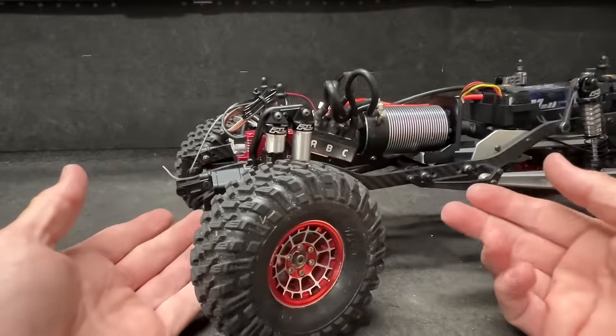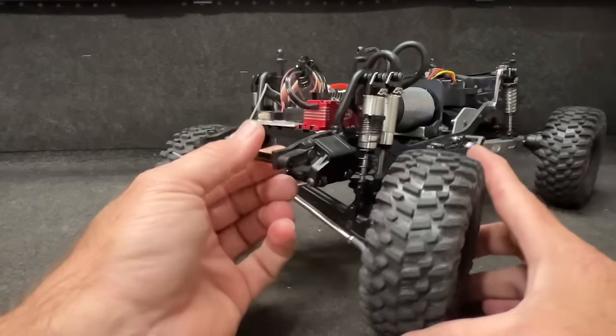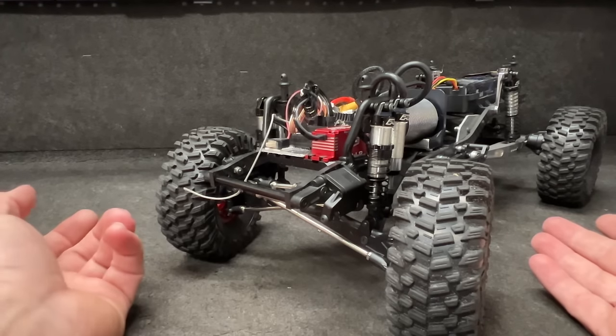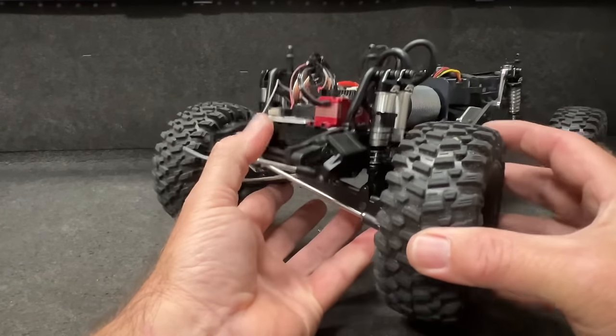When I put these shocks and everything together, I had a 35-weight shock oil left over, and it was so stiff the front end wouldn't move. So what I put in was 100 CST shock oil — like what you get for the Raminator — so it's like WD-40 in here, but it allows everything to move.